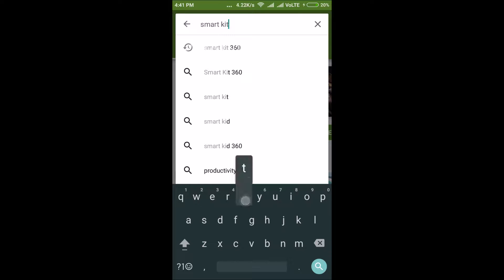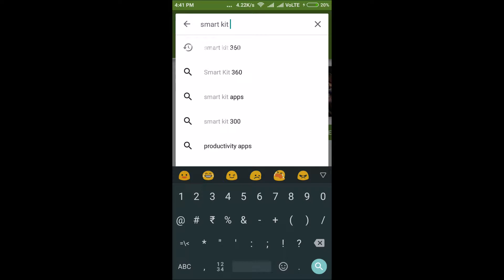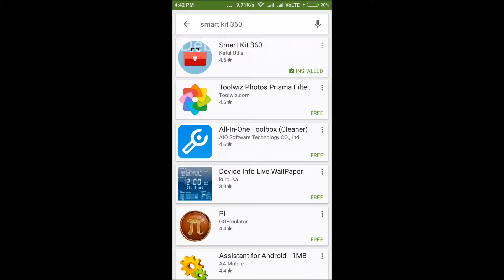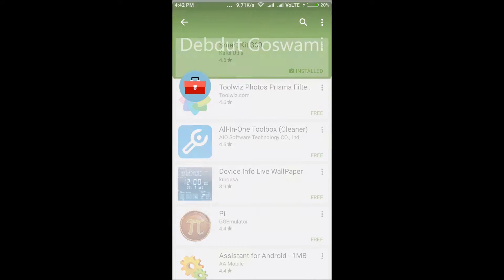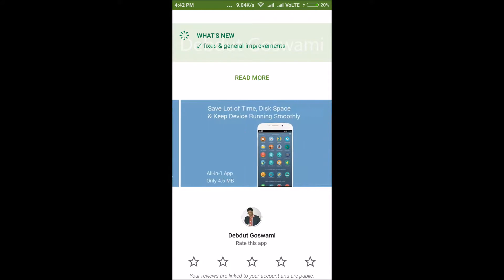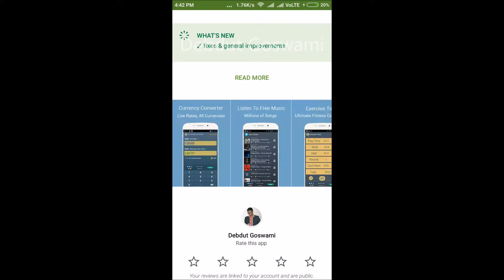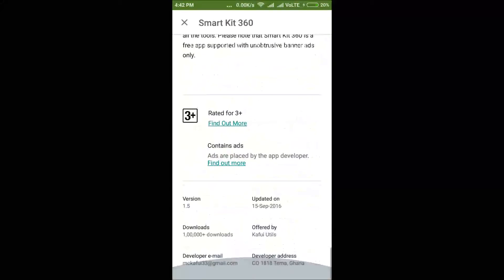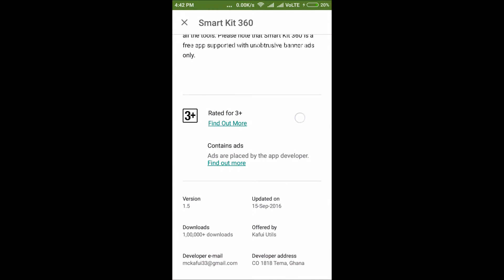First of all, go to the Play Store and search for Smart Kit 360. You will need the first app — just download the application. I have already downloaded it. Go to the description and see the screenshots to make sure that this is the app.